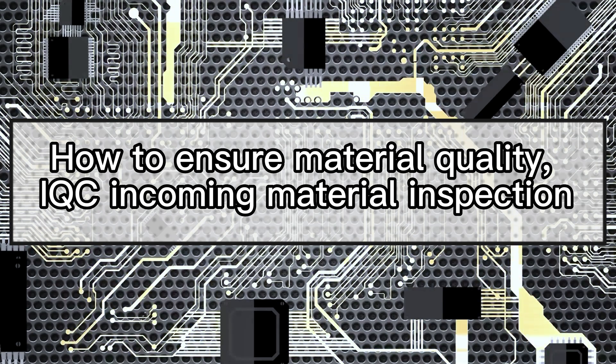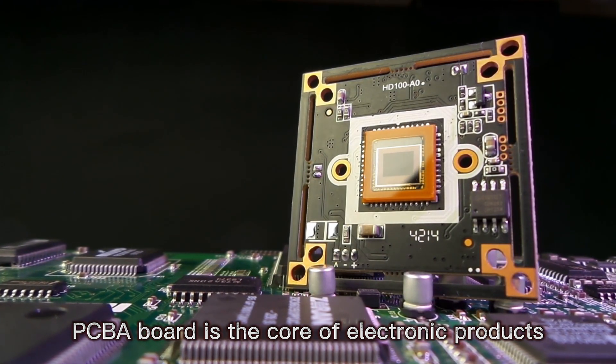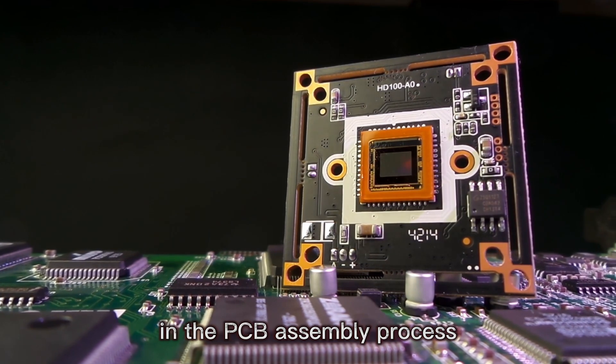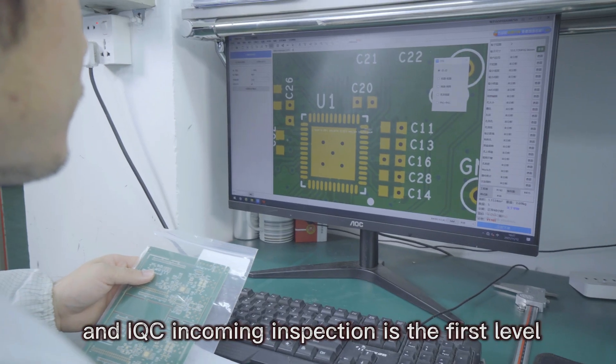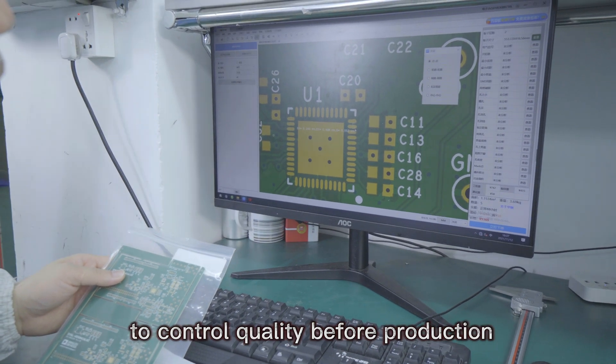How to ensure material quality? IQC incoming material inspection. PCBA board is the core of electronic products, so it is important to ensure quality in the PCB assembly process. IQC incoming inspection is the first level to control quality before production.